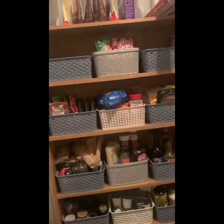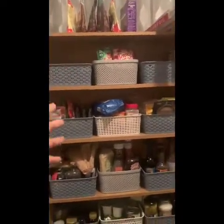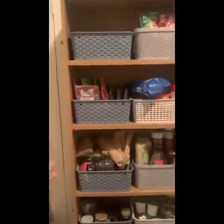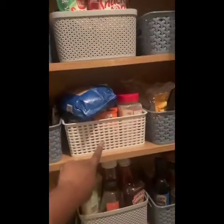This is our essential shelf — it's actually a bookshelf we're using as our essentials shelf. The boxes are from Tesco's when they were £1.75 on sale, some are from Home Bargains, and I think these ones are from Poundland.